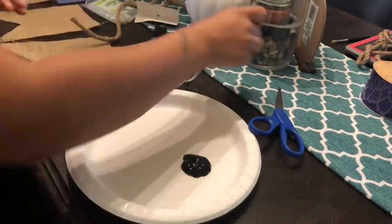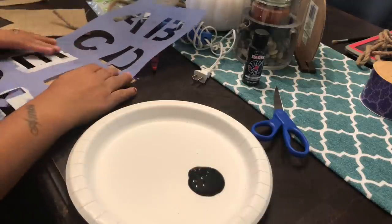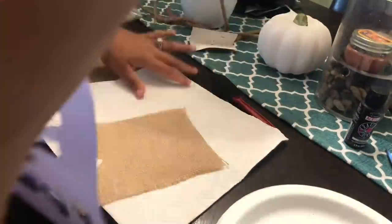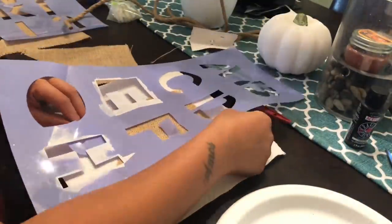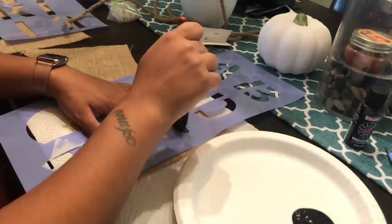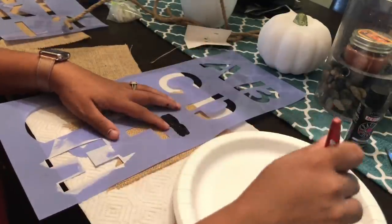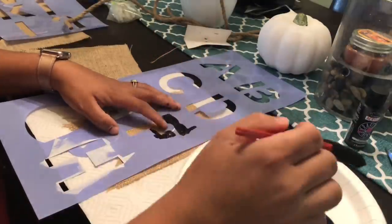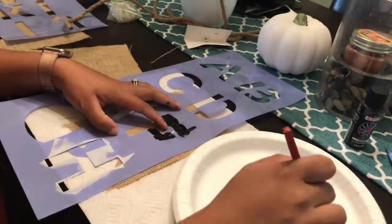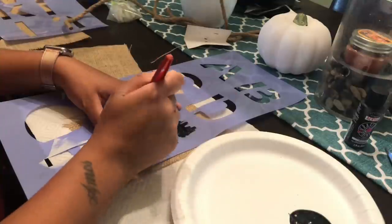Now I'm going to go ahead and put my black paint down on a paper plate, then get my stencil and place where I want the letters. It doesn't have to be perfect — you won't really be able to tell once it's hanging up. You will want to get a paper towel or something to lay underneath the burlap because the paint will seep through and you don't want to ruin your work surface. Then I just dabbed the paint along the letters, and after I'm done I'll touch up any mistakes with a small paintbrush.